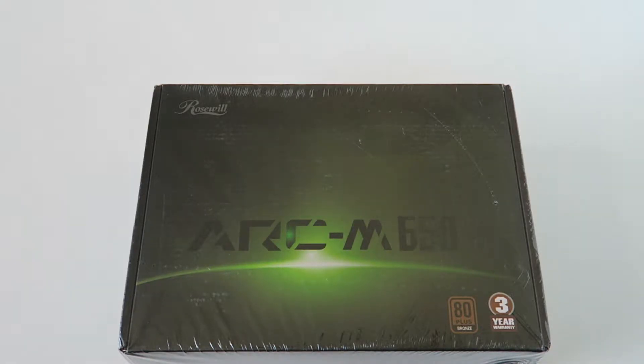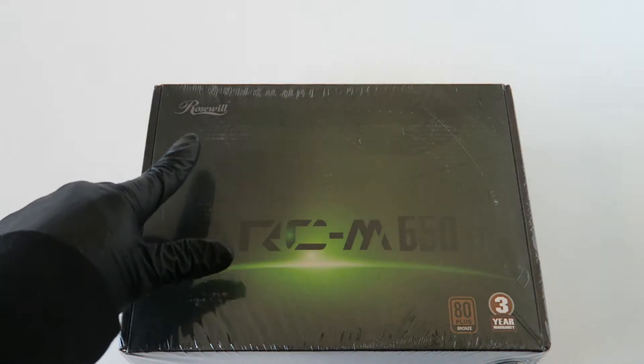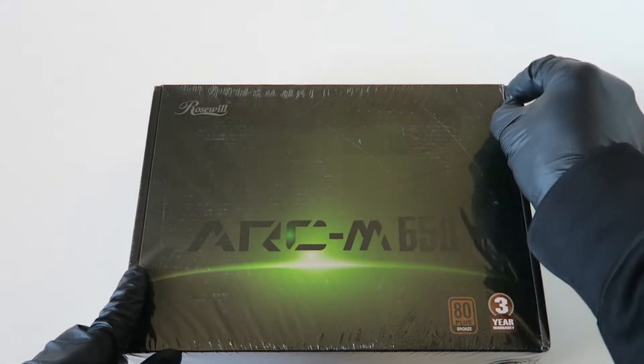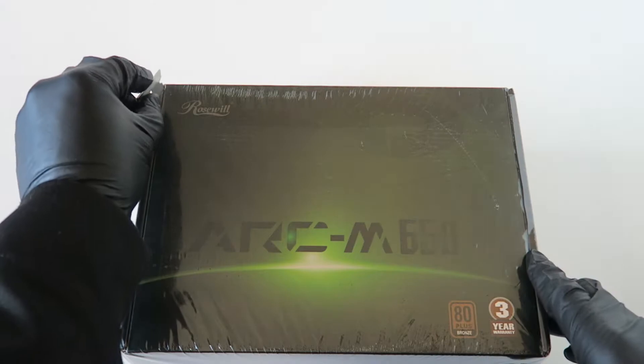What's going on you guys, this is Max KDI here. Another power supply — it's a Rosewill ARC M650 unboxing. I'll show you what's inside. Let me move the seal here, it's shrink wrapped.